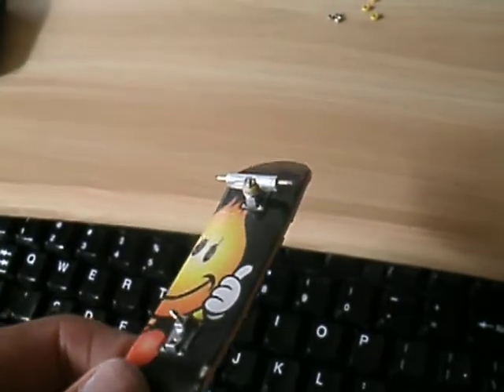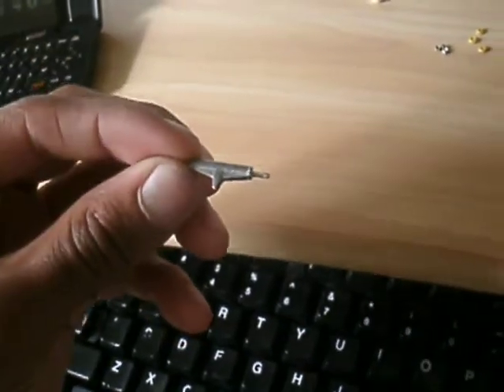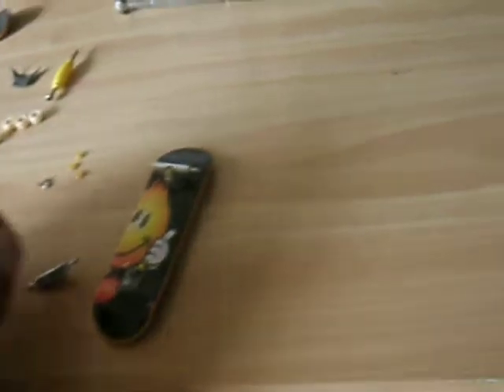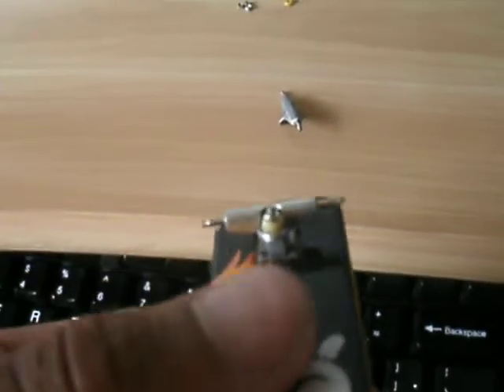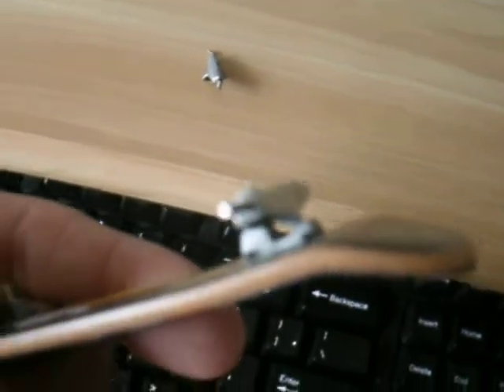I basically made them smaller and more performance-oriented — not just for looks. Everybody else is basically just painting and lacquering Tech Deck trucks for color, but I made them smaller and more performance-focused while still keeping the looks. As you can see, they're real shiny now, as opposed to these which are just dull, gray, long, and thick looking.